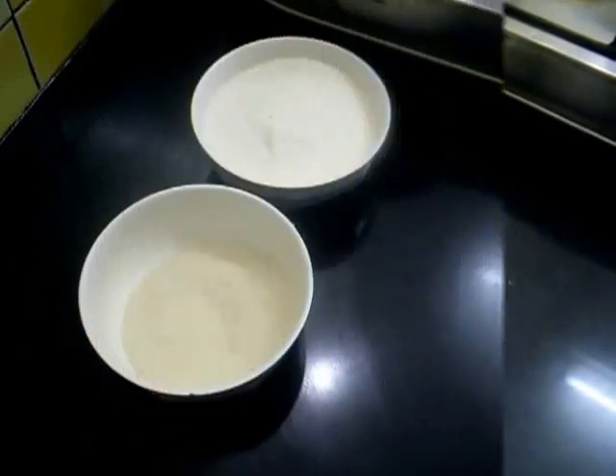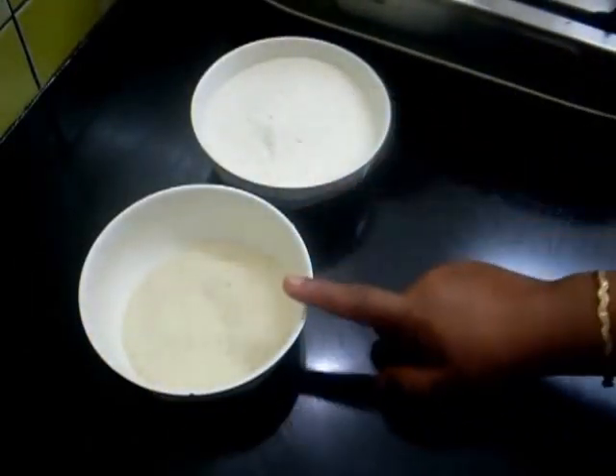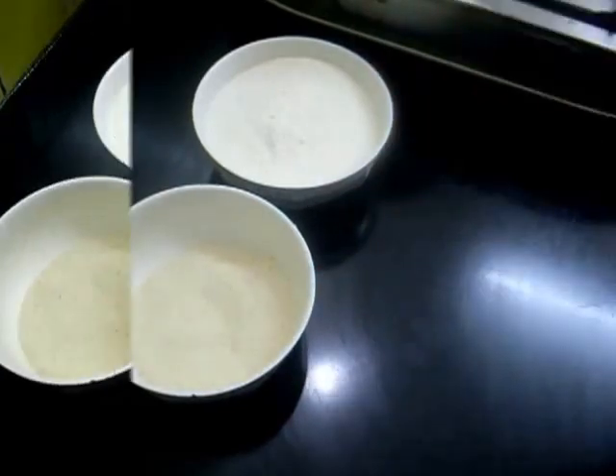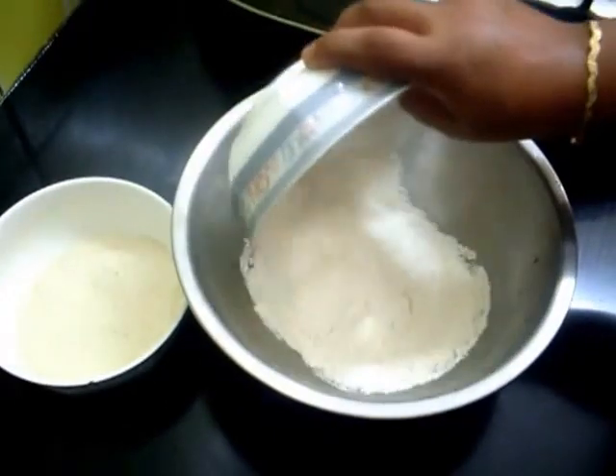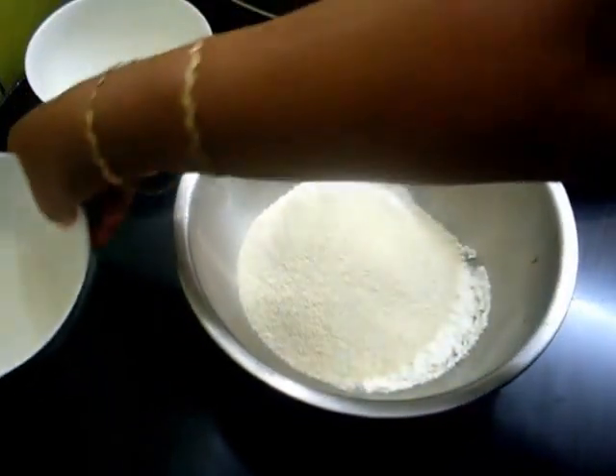For making the dough of Karanji, I need about 1 cup of all-purpose flour and 1 fourth cup of semolina. So in this bowl, mix together this flour and semolina.